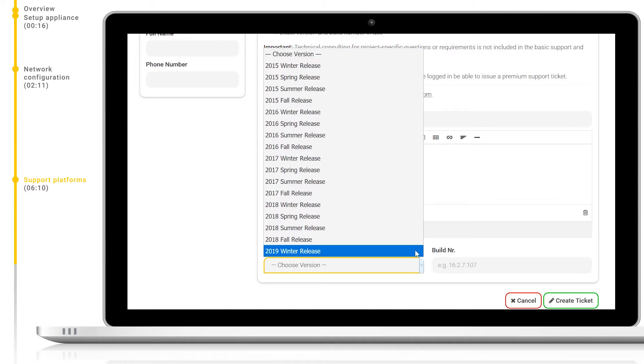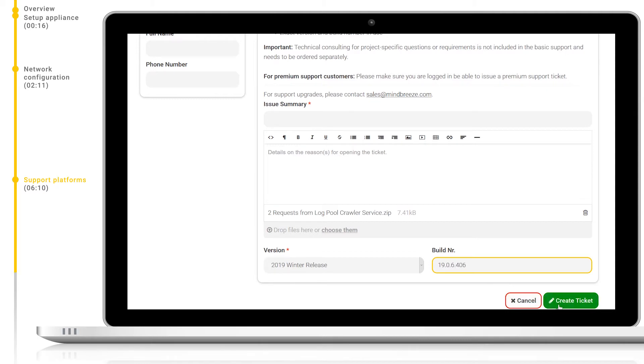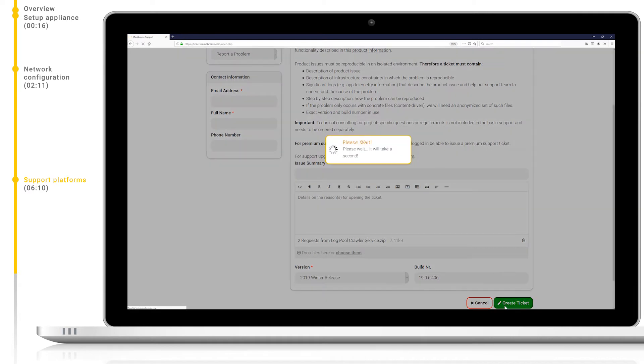For premium support customers, please remember to make sure you are logged in to issue a premium support ticket. We can add all of this information in the given form below, including attachments, videos, and links. Tip: adding logs is a very useful way to attach large pools of data associated with your issue which an engineer can analyze. Please make sure to also include the release and version number.